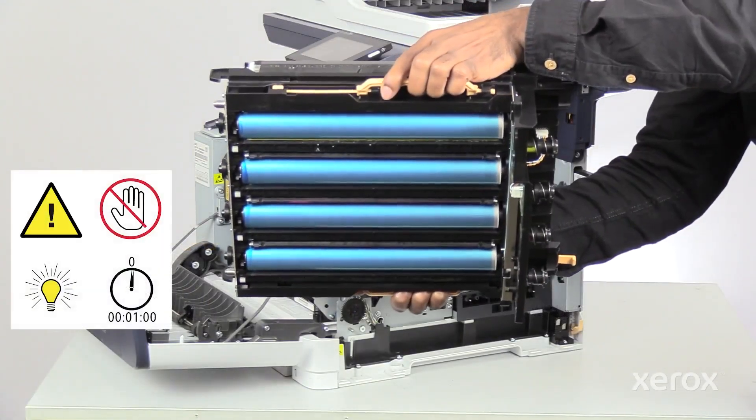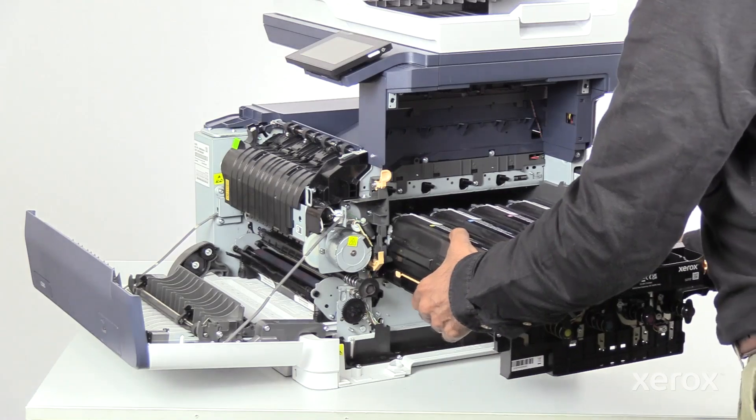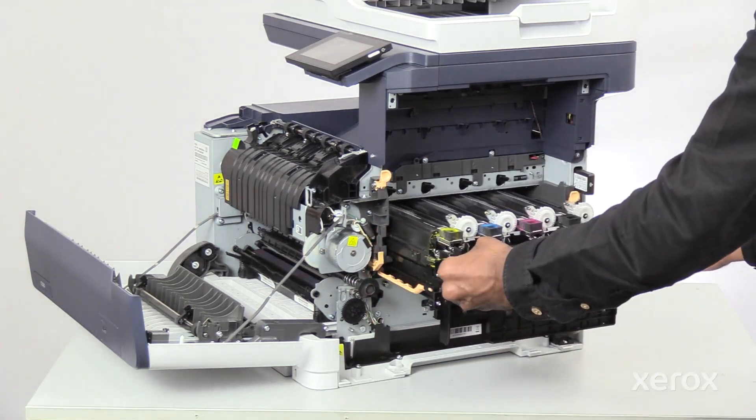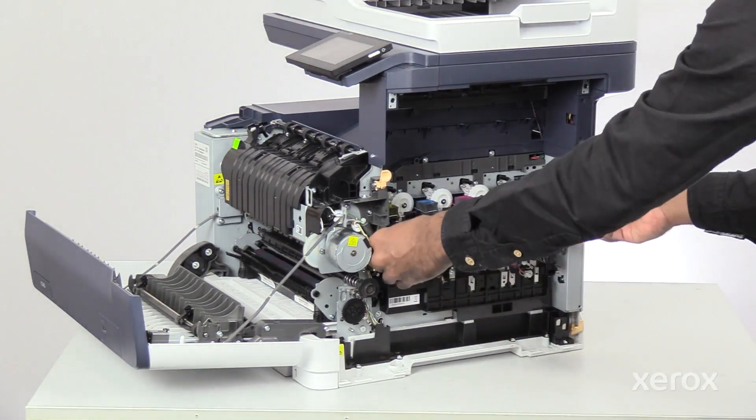Be careful to protect the drums from fingerprints and light. Insert the Imaging Kit drawer back into the printer, then pull down the levers to lock the Imaging Kit drawer.